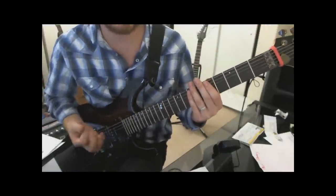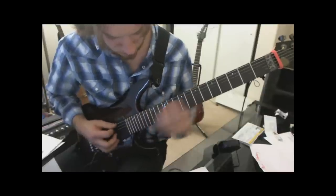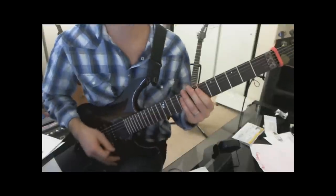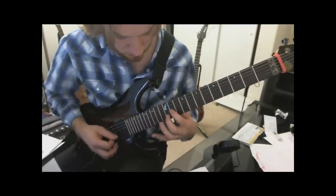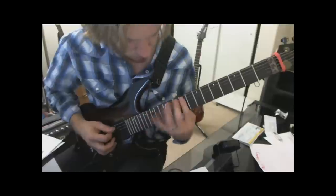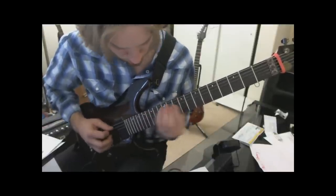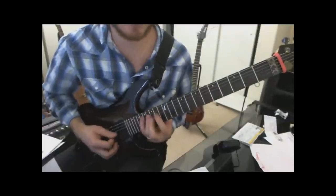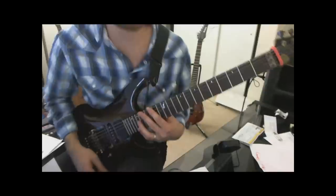And then there's a little run. Okay, and then we just repeat the sweeps. Now instead of doing that run again, we just end at the top of that arpeggio. So the whole thing together slowly.